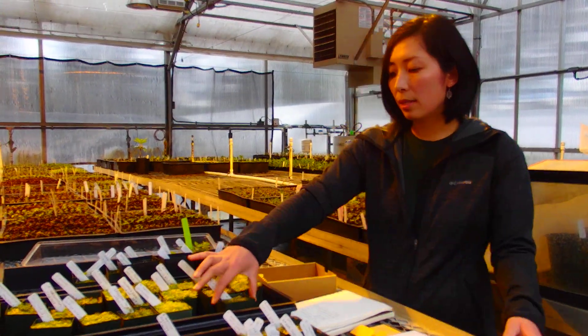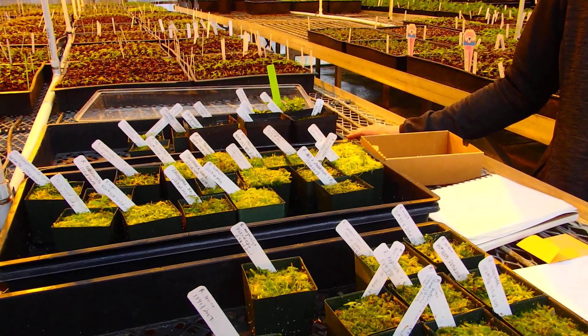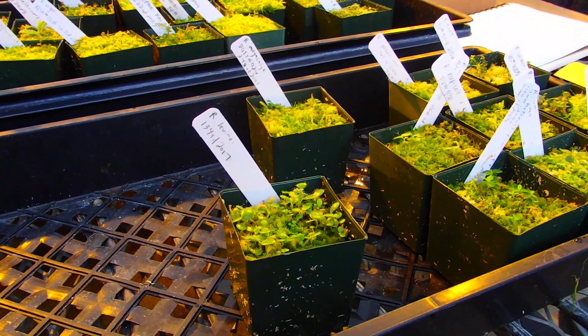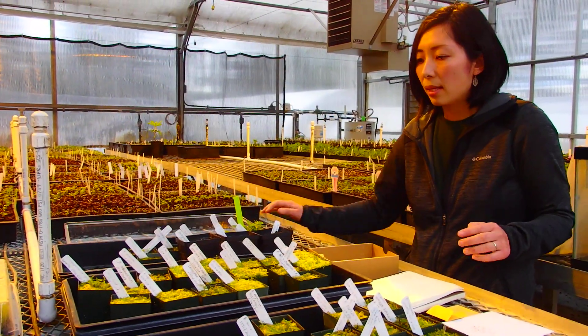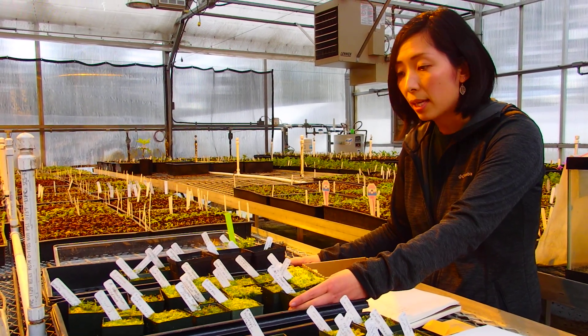This seed will germinate within 2 to 4 weeks after you sow. And as soon as they start to germinate, I take the lid off maybe half of the day or so, and then cover them up at night. And at the same time, as soon as the seedlings germinate, I start fertilizing.